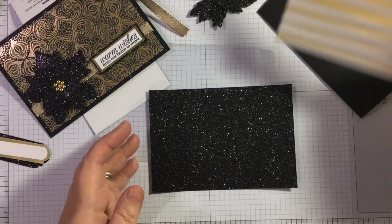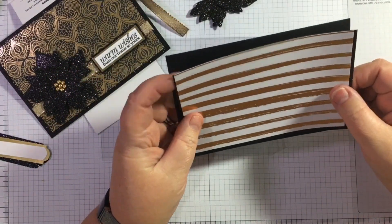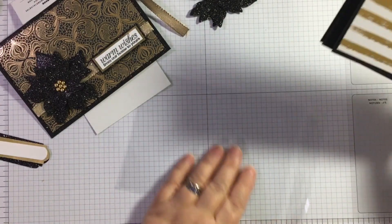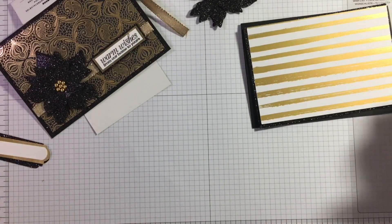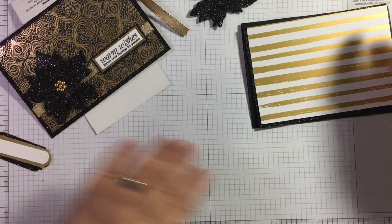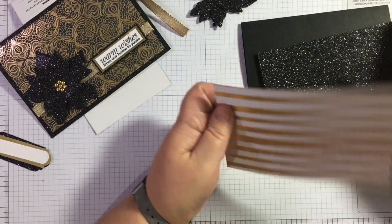I have cut my layers ready so that this video doesn't go on forever. When you've watched my video, please go into the description box below and you'll see the list of all the other people in this video hop, all doing black and gold projects. I think it's going to be fab and I can't wait to look around. So — how did I make the background black?